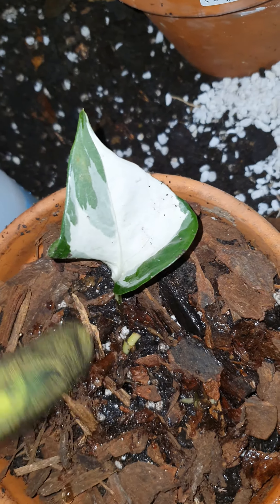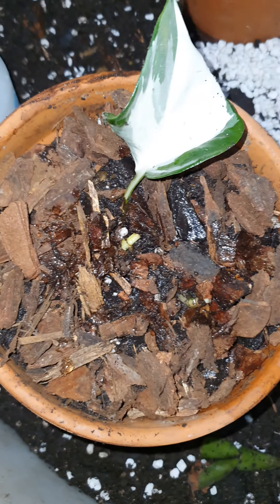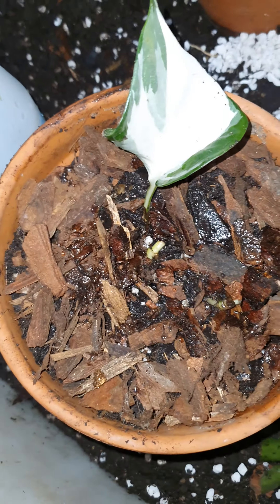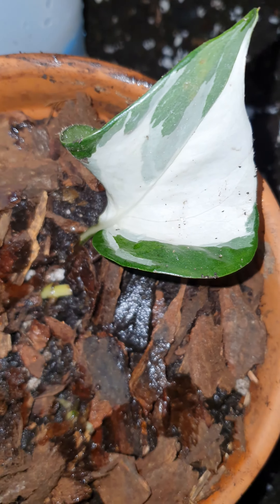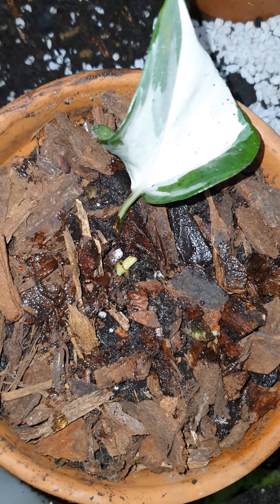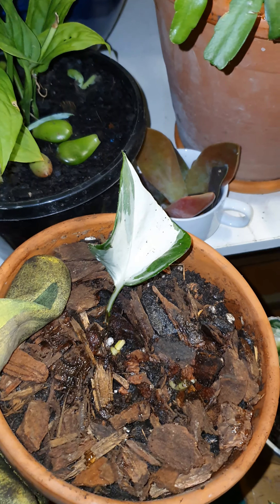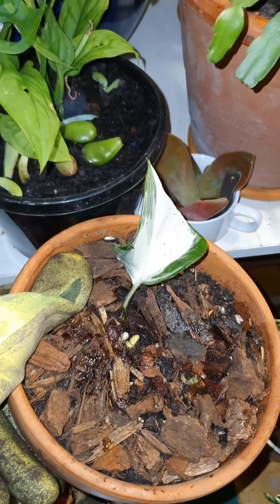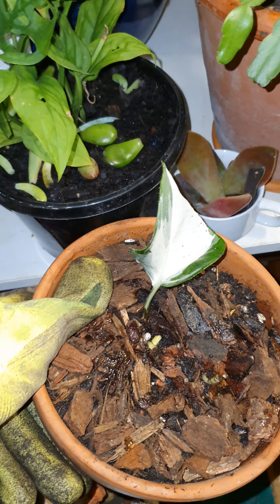Watering time! Like I said, I use my fish tank water. I'll just give it a little water since the soil is already quite moist. Hopefully this will give me lovely new roots and new leaves!